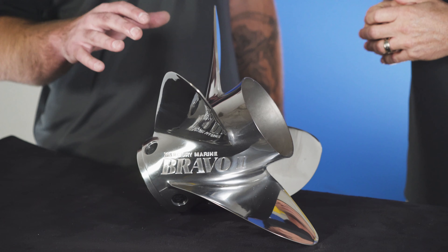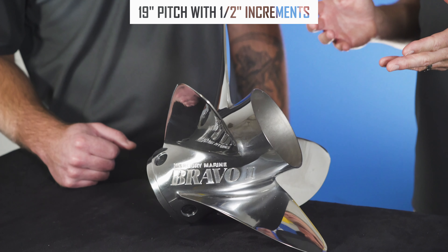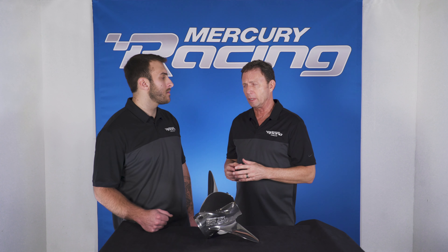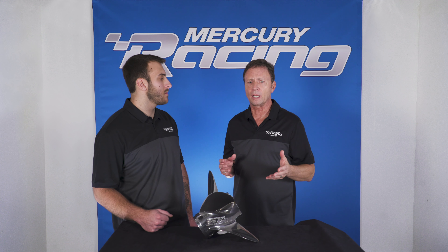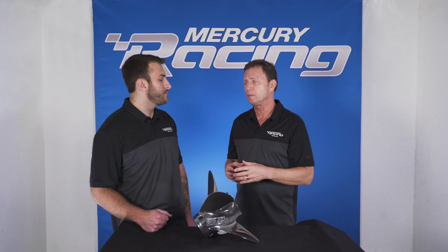Mercury Racing also goes down to a 19-inch pitch on this propeller. Not only 19 pitch, but we also offer them in half-pitch increments — so 19, 19 and a half, 20. The reason we went down to 19 pitch is that many three-blade applications that may run on 18 pitch, like the Inertia, can switch over to the 19-pitch Bravo.